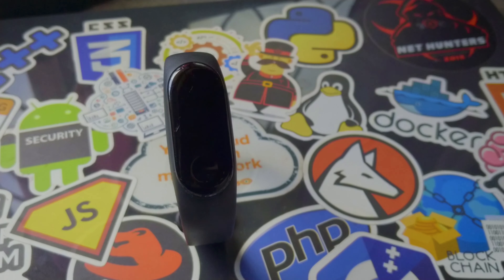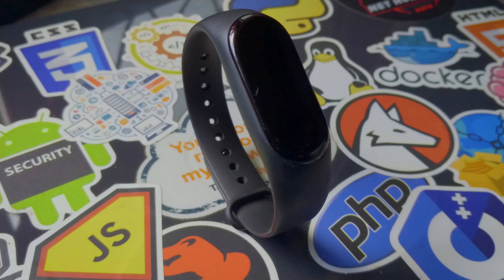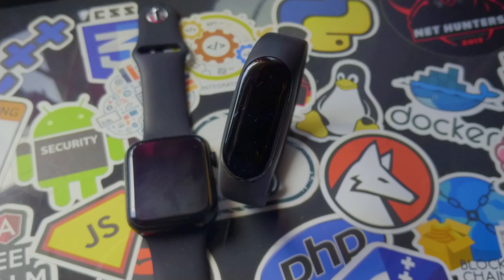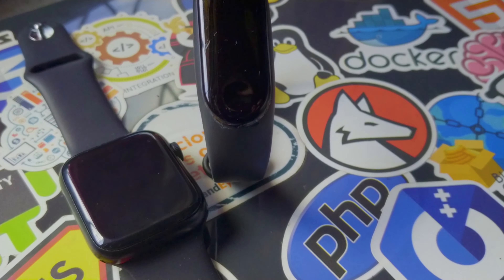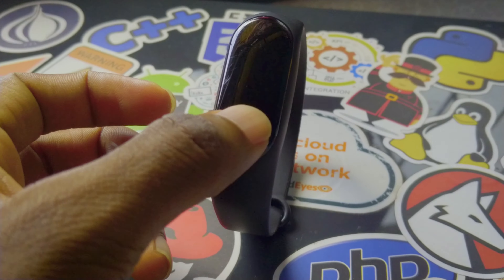In this video, I will talk about this fitness band, the MI Band 4. This band is the MI Band 4, also known as the M4 band. I will talk about this fitness band.